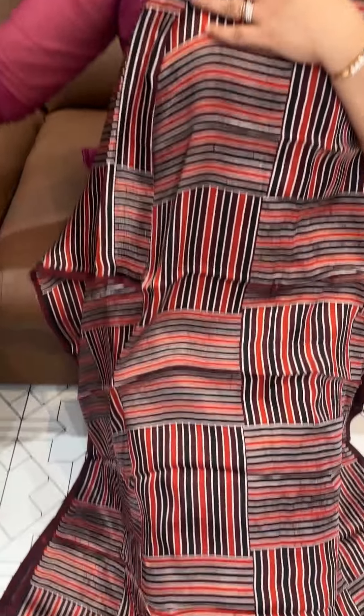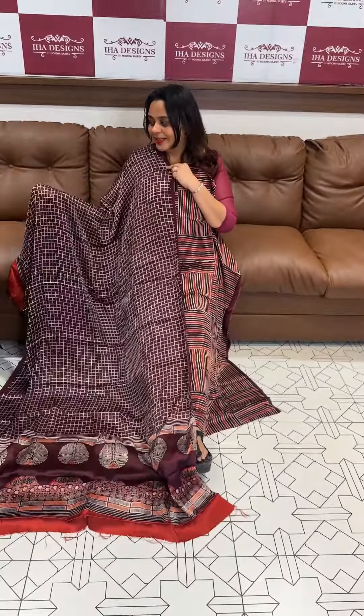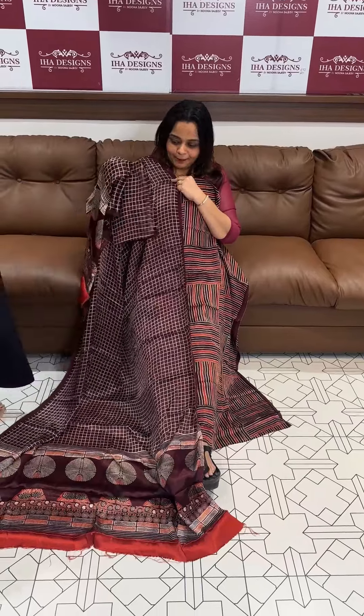Hello viewers, welcome back. These are geometrical pattern designs — pure models for salwar suits. These are special style designs that are always in demand, the kind of designs people love to see.